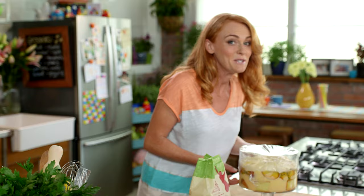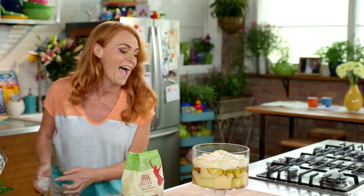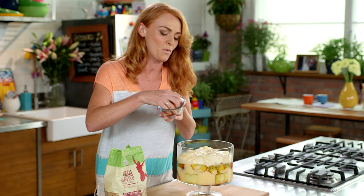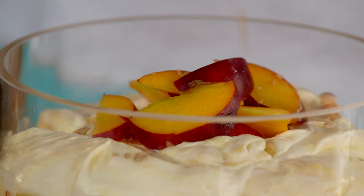This has been chilling for two hours now, which really sets the trifle and makes it easier to serve. I'm going to finish it off with a few last little things. I've got some extra nectarines here — just one sliced up the way we did before — pop that straight on the top in a nice little pile, scattered with select toasted honey and cinnamon muesli, and to finish, a dusting of icing sugar.